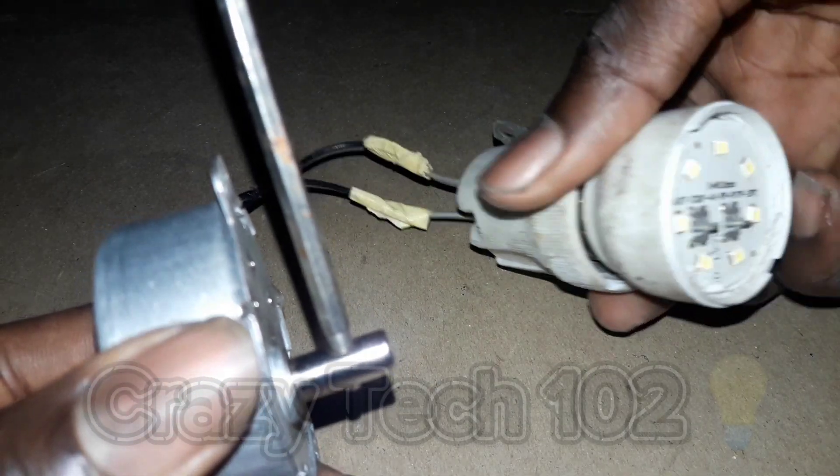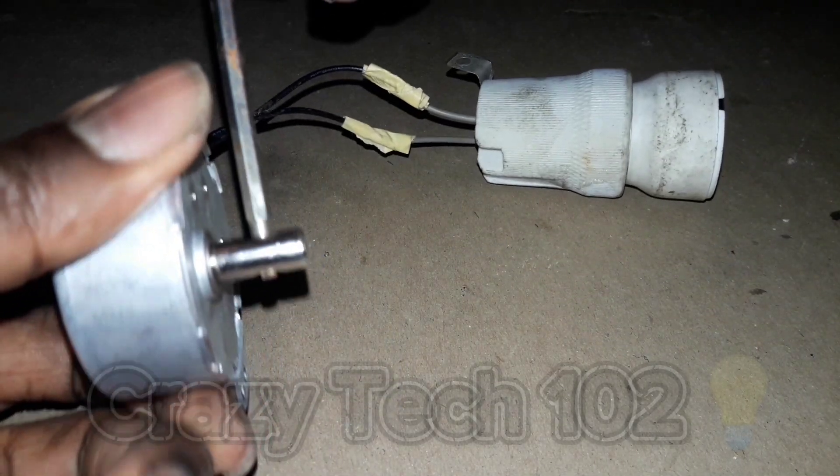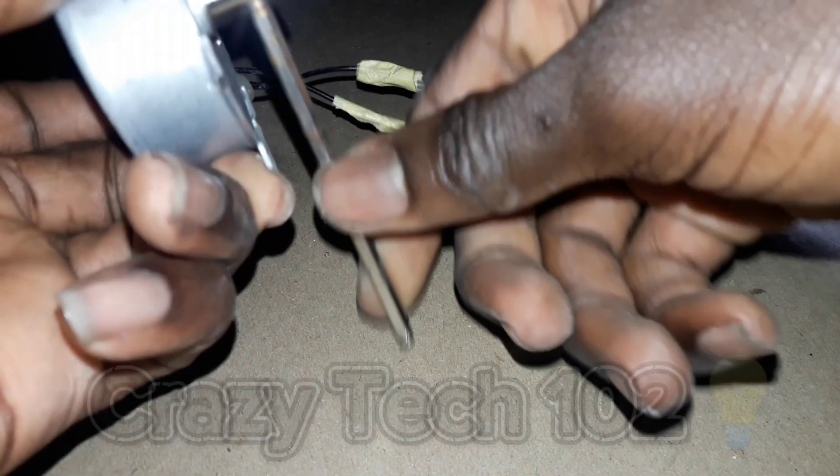We want to try our generator now. As you can see, this one cannot enter, I have to use another one. This one is very long, so we are going to rotate it now to light up our bulb. As you can see, it is working!